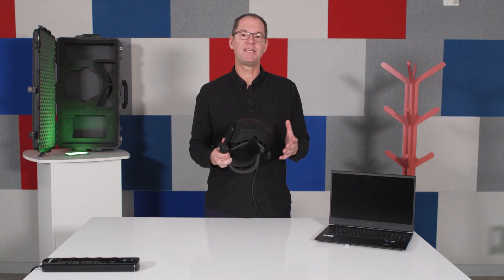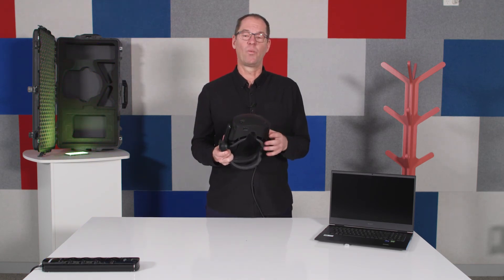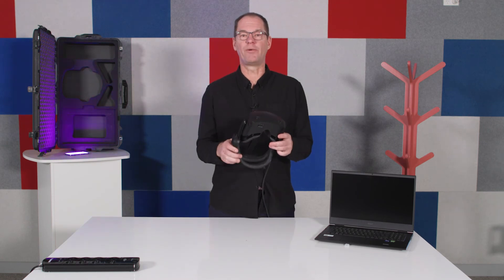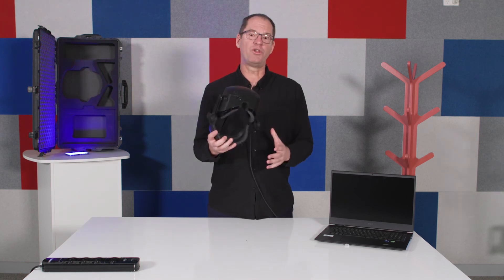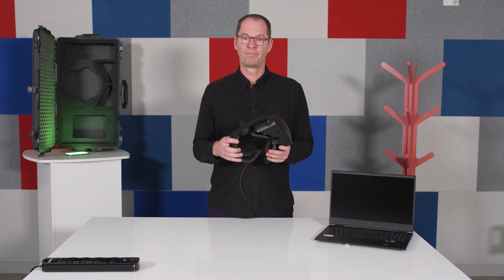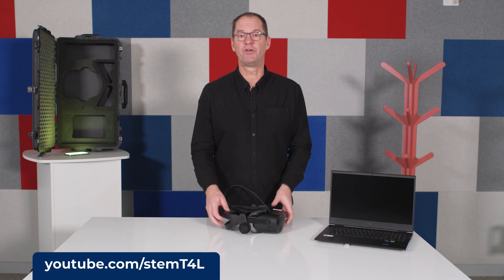The immersive virtual reality kit really does give students an amazing and unique perspective on the content they're exploring, whether they're creating for VR or experiencing commercially made products in VR. This opens up a whole new world of learning. To learn more about how you can use the virtual reality kit, visit youtube.com/stemT4L, or join the Facebook community or the Yammer group to learn how your colleagues are using the VR kit in their classrooms.